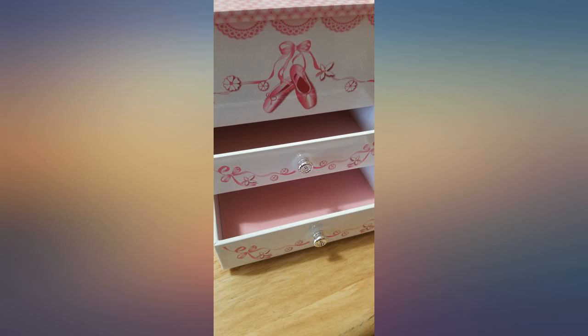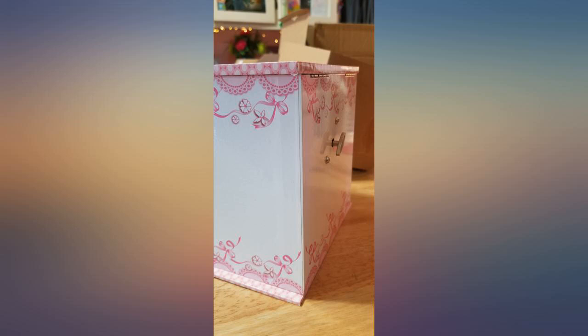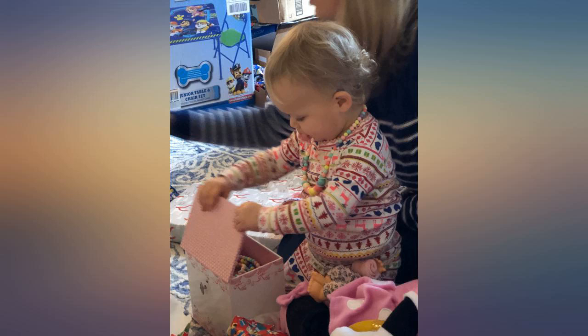Bought this for my 5-year-old granddaughter because we couldn't find one in the stores. She was so excited. It was 2 years ago and she still cherishes it and it is still in working condition. Worth every dime.